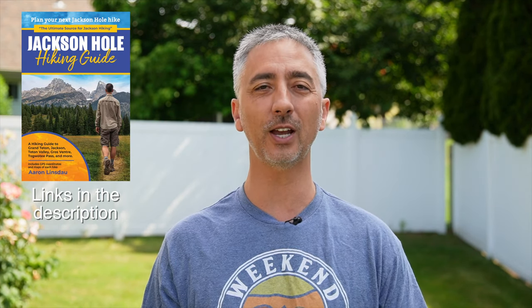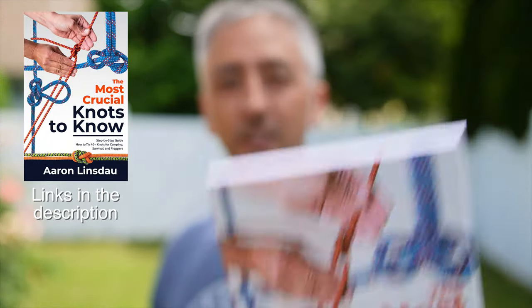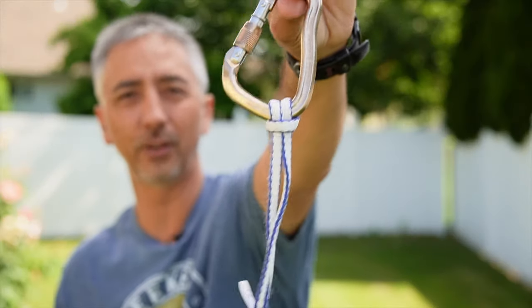My name's Aaron Linsdow. I'm a polar explorer and professional adventurer. Please check out links in the description below to my books: Antarctic Tears, Lost in Windy Corner, Adventure Expedition One, How to Keep Your Feet Warm in the Cold, The Jackson Hole Hiking Guide, The 50 Jackson Hole Photography Hotspots, The Most Crucial Knots to Know, and my 2024 Total Eclipse Guide, as well as my show Antarctic Tears. Thank you very much for watching — please like, comment, and subscribe.